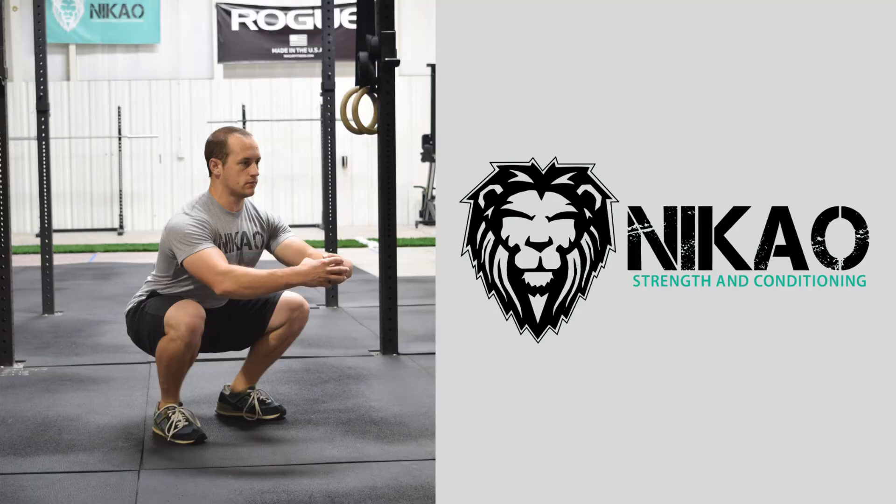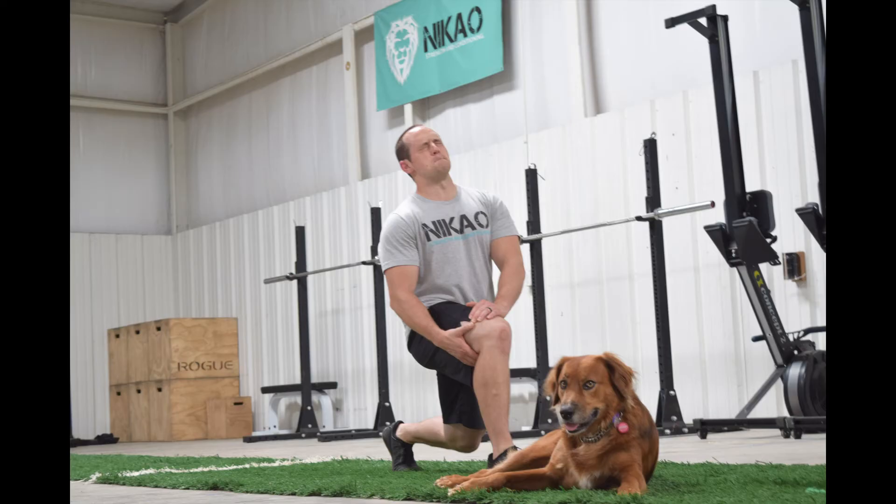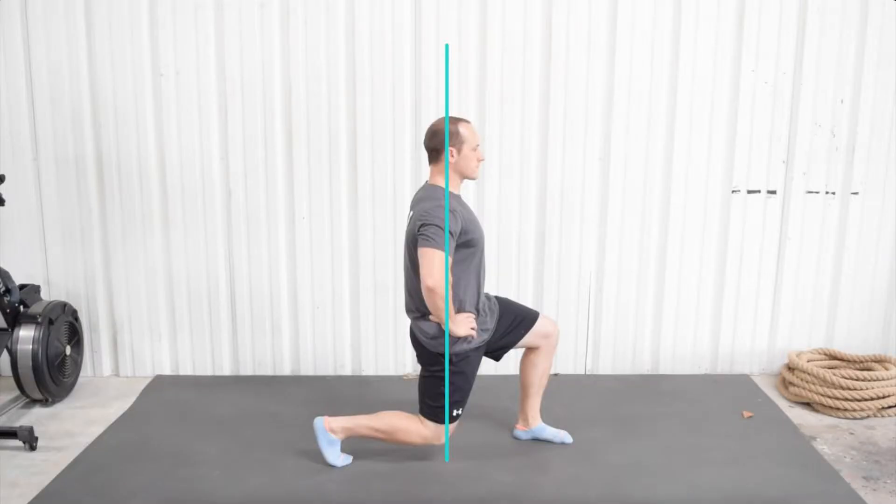Squatting is the spice of life, and in this video I'm going to show you how to assess and correct your squat from the knee down so that you can train your muscles and your joints to move pain-free, the way your body was designed to move. Let's get into it.